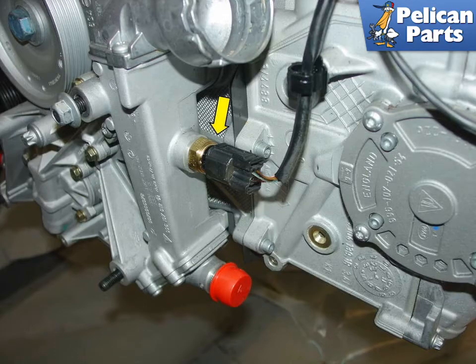The coolant temperature sensor is located on the pulley side of the engine, off to the left side of the car near the cylinder head. This sensor measures the temperature of the coolant and is used to adjust the mixture level as the engine begins to heat up to its optimum operating temperature.